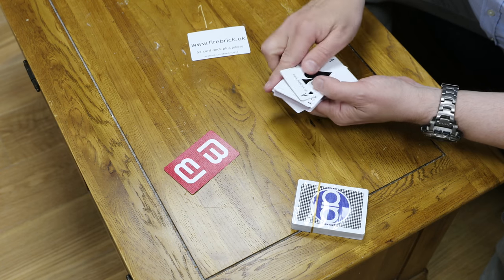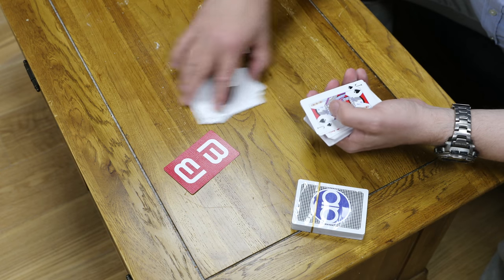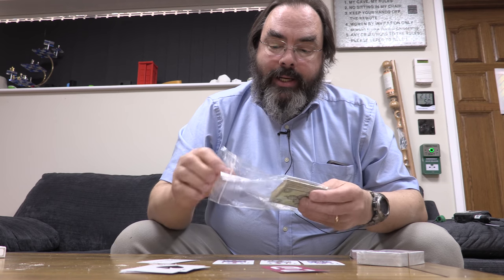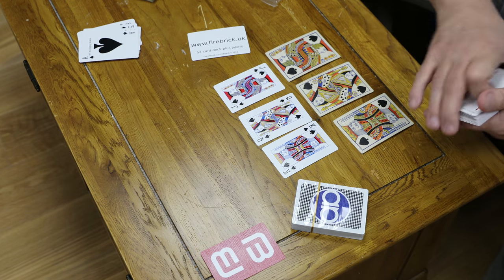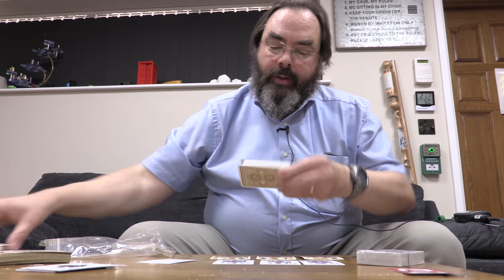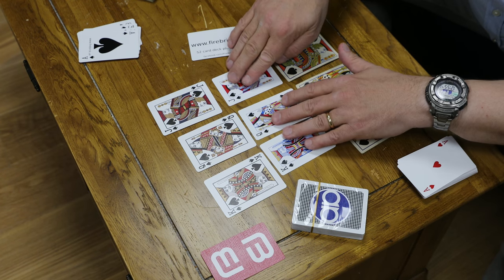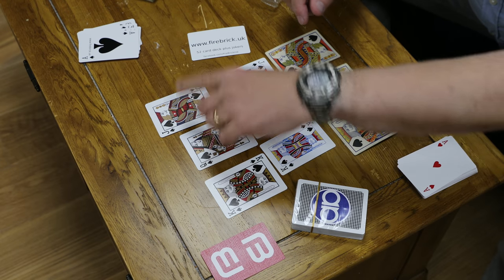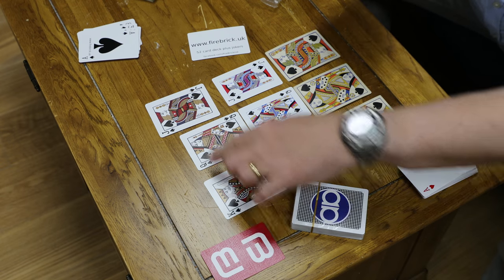We then have the actual pack, and the court cards are based on an antique deck of cards — about 150 years old. I meticulously drew these. You'll notice they're a little bit different from normal court cards, because with normal court cards the pip is always in the top left. I believe this was originally done before they put the index in the corners, so you could see which suit it was more easily when you have a fan in your hand. But obviously now the index is in the corner, that's academic.